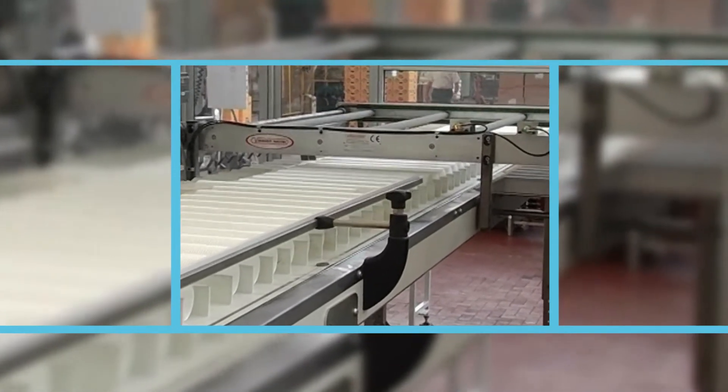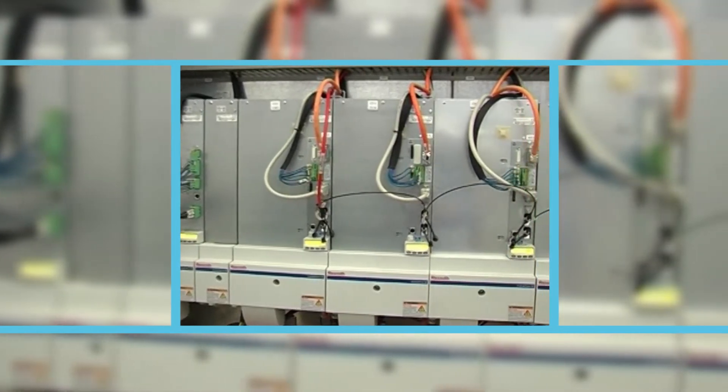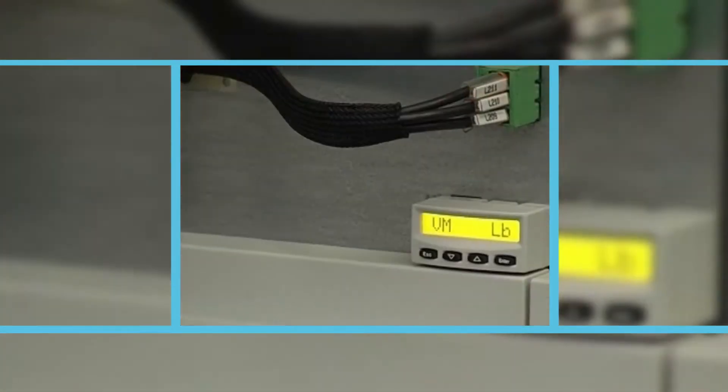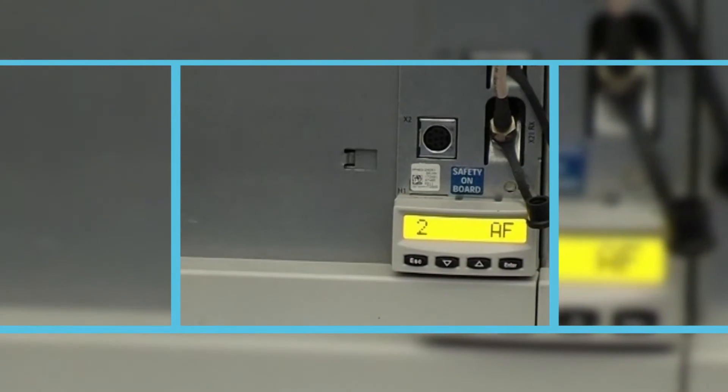It's important to note that all of the above operations are synchronised by means of an axis control system with electronic cams, ensuring maximum accuracy for all movements and optimising working times, thus allowing for high-capacity production cycles with an optimum level of product quality.